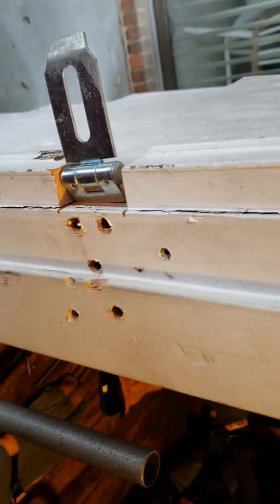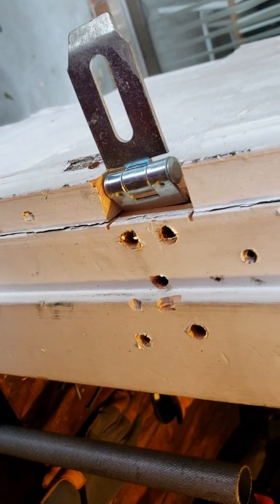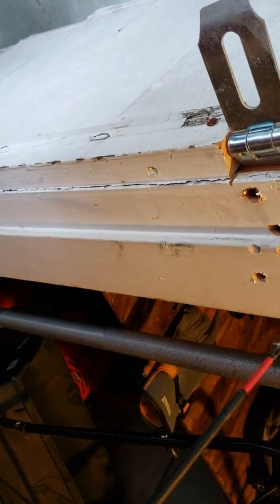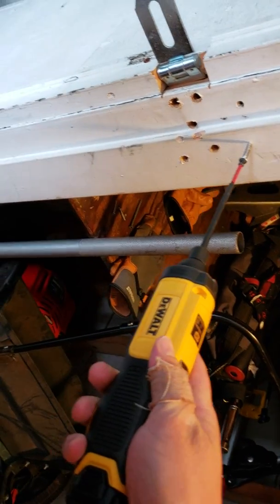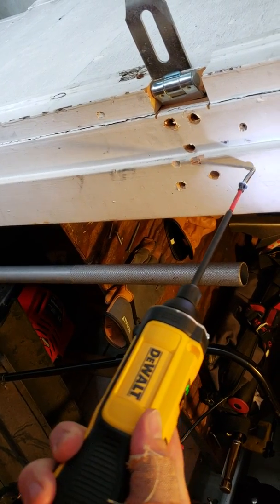We're going to show you just how well this DeWalt cordless screwdriver works. Right here is just inside of an exterior type building. All we're going to do is put the screw on like so, hold the trigger lock, and go to screwing it down.